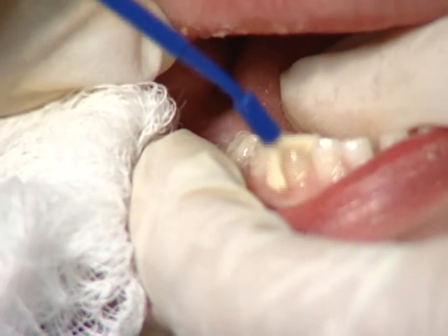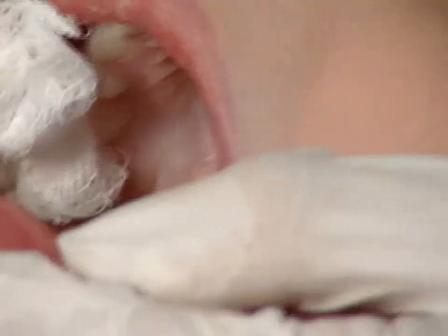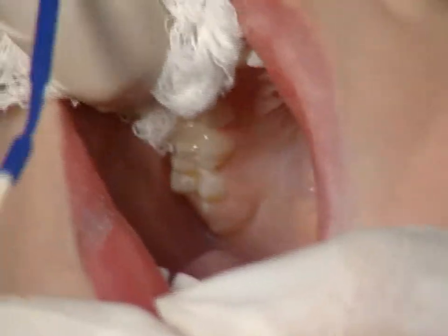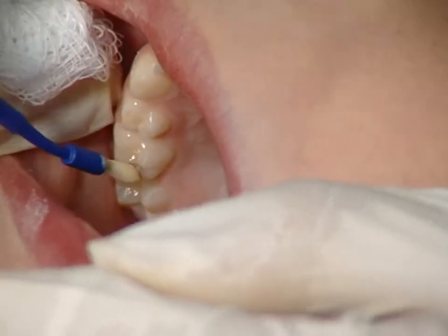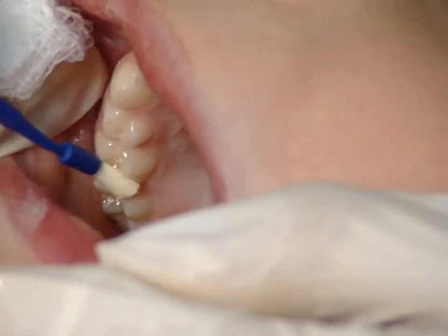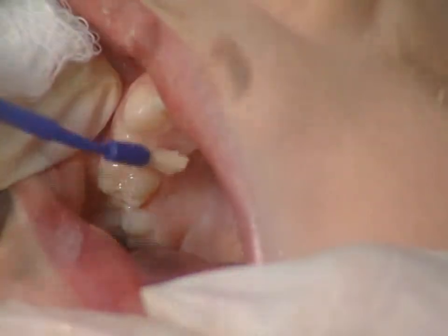Frequently, we do not do the lower incisors as they rarely get cavities. As you paint on the varnish, make sure you cover all the tooth surfaces. Once the varnish is on, you do not have to worry if it gets wet as it sets on contact with saliva.